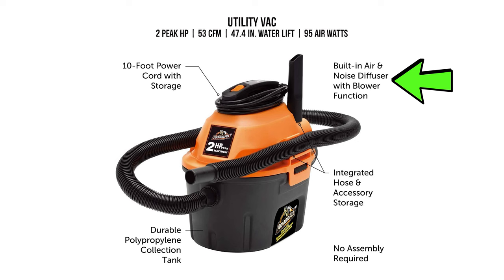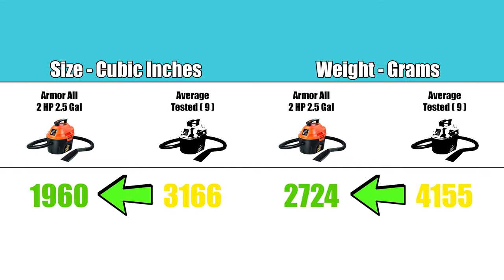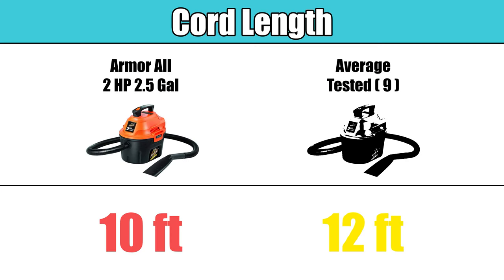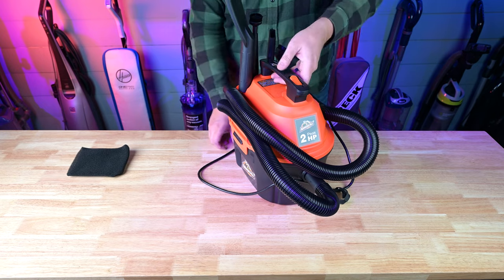It has a built-in air and noise diffuser, and scored about average for noise level compared to the other car vacuums we tested. Its size and weight were both well below average, making it much more convenient to use and transport. Its cord length is 10 feet, which is about 2 feet below average, but it's not a big deal since most people will probably use an extension anyway. Its hose management was better than average because of the built-in accessory and hose storage.